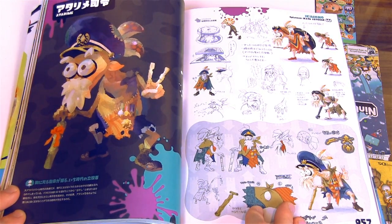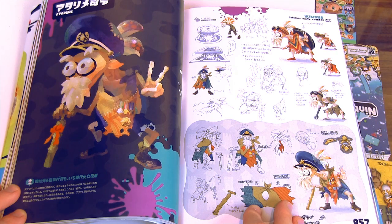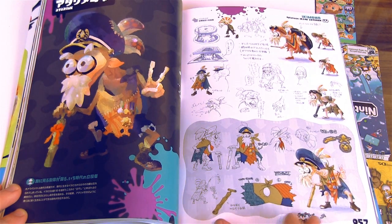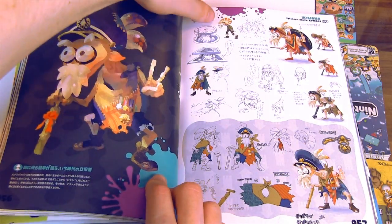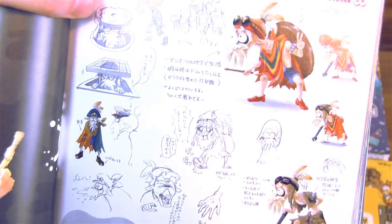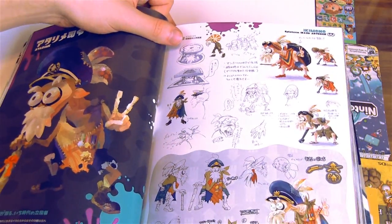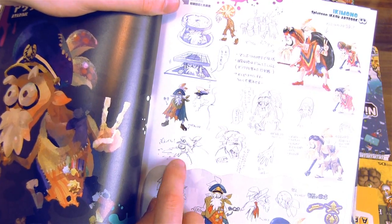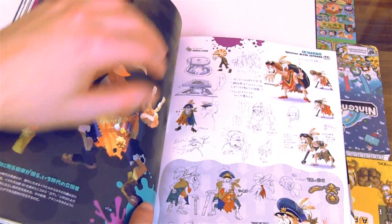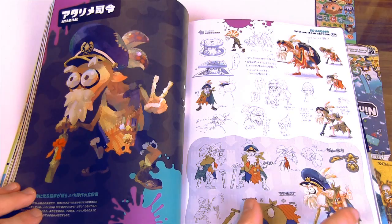This guy is great — Captain Cuttlefish, I think is his name. He's pretty wonderful. I like how they've even got artwork here for what his shawl or tank top should look like. Oh wow, look at this — they made a little drawing for what he should look like if he sneezes. You know a book is done very well when they're actually making concept art for when the character sneezes.